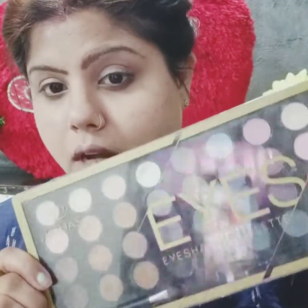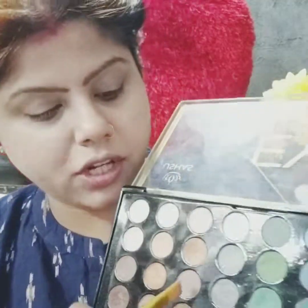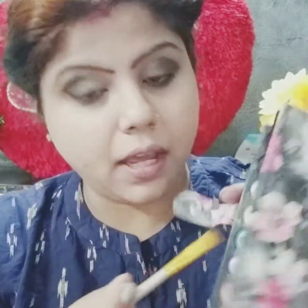I am taking this brush for doing my eyeshadow. Now I am using this eyeshadow palette which I have purchased in Dubai. Now I am taking this neutral colour. I will apply it in a smoky touch, taking black from this palette and applying it on my lids.